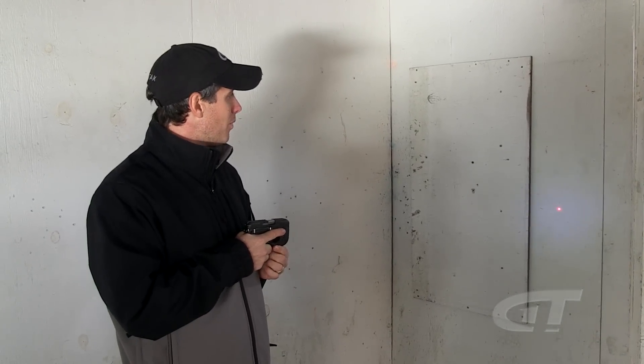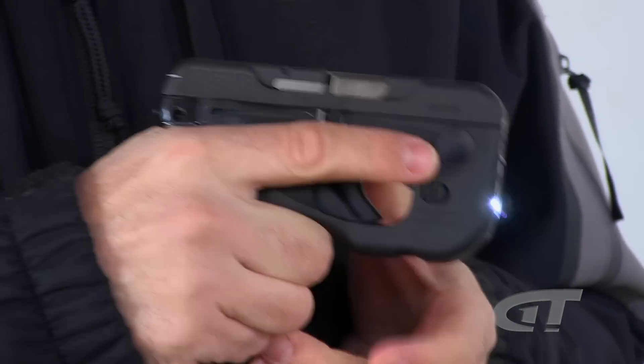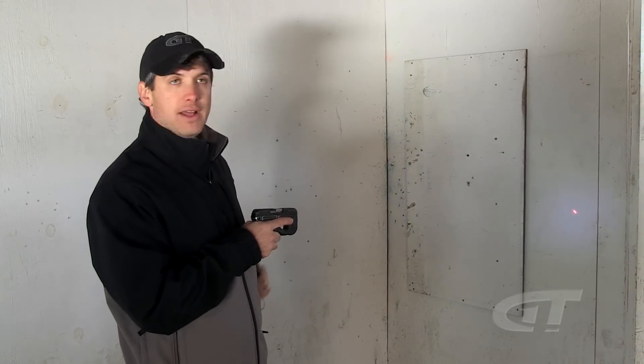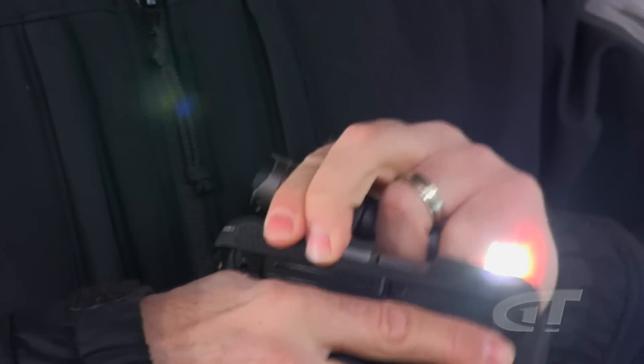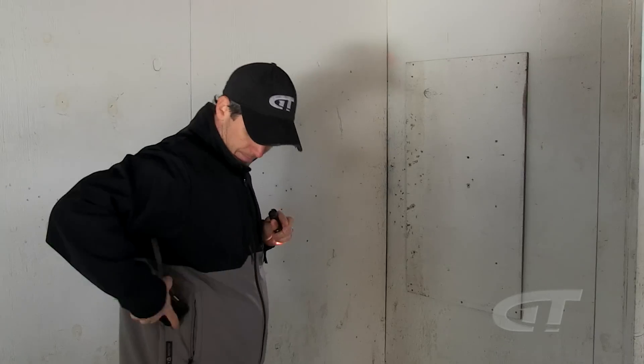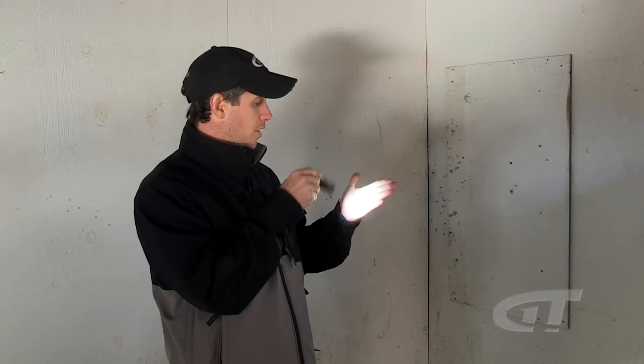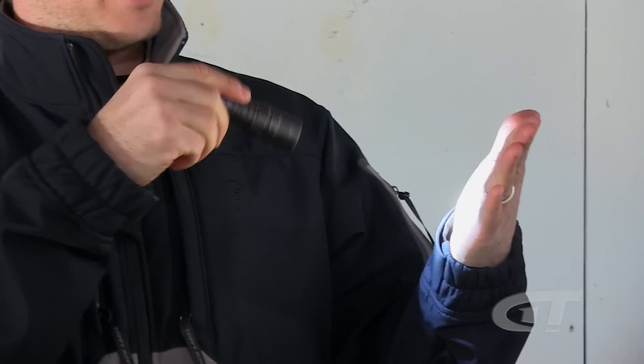A lot of times people will say, 'Oh, I want to show you this cool thing — it's got a light mounted on it, it has a laser on it.' So let me put the gun away and show you what I mean. Let's pretend this is mounted on a gun — look at how the laser lights up, look at the flashlight. We're pointing this at our hand — a gun at our hand — and that's maybe a bad idea. So first: don't point the light and laser at yourself.